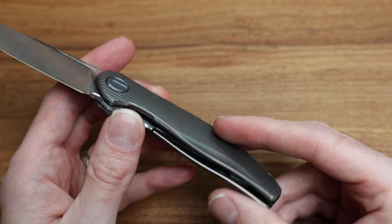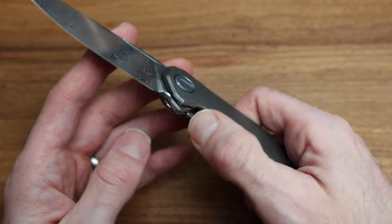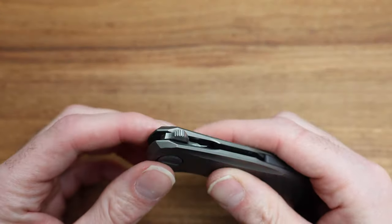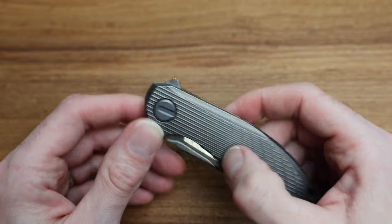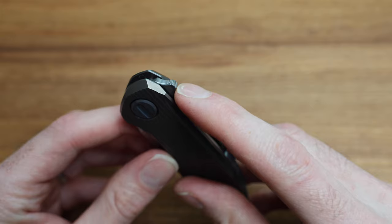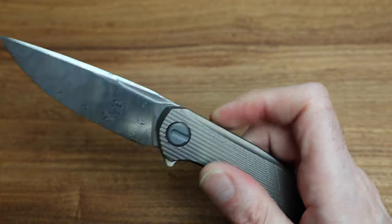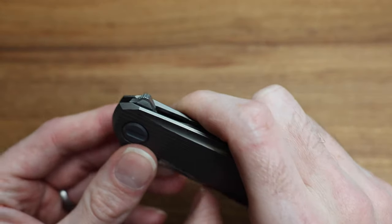I really should at some point do a breakdown — not of this knife specifically, but some of the Custom Division knives — to give you a taste of what they look like internally, because it's just absolutely nuts. On the comfort of the flipper tab: it's just at a different level. You can kind of see how it's rolled right at the tip — it's not on the top, it's not on the side, it's kind of in between. It just fires out so easily and so smoothly. It's built for ergos.